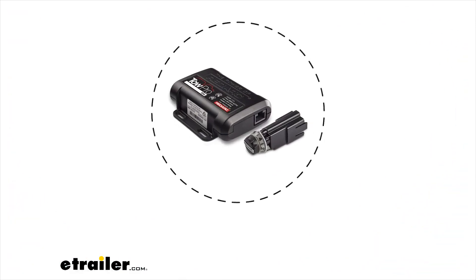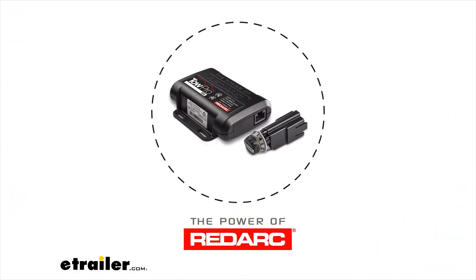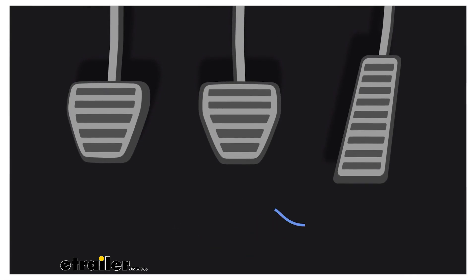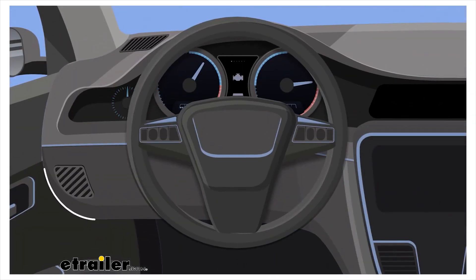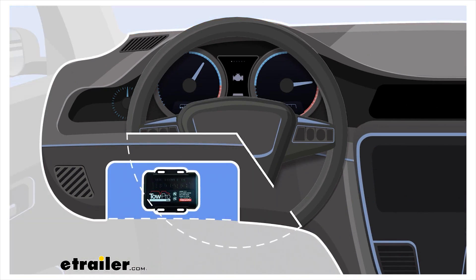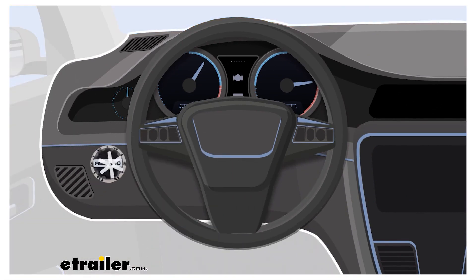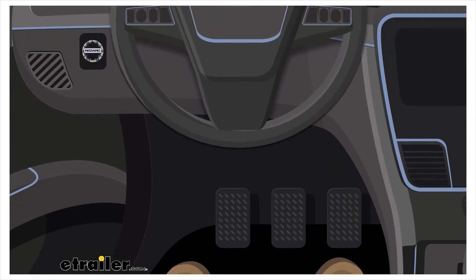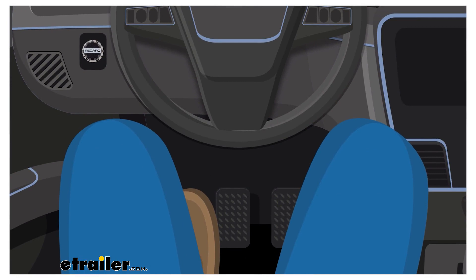The TowPro Elite, an award-winning brake controller designed by RedArc, operates with electric and electric-over-hydraulic trailer brakes and installs neatly within the vehicle dashboard or center console. The main unit is hidden behind the dashboard and a remote head is mounted on the dash, giving it a great look and factory finish. No more knocking your knees on the controller, interference with knee airbags, or awkward access.